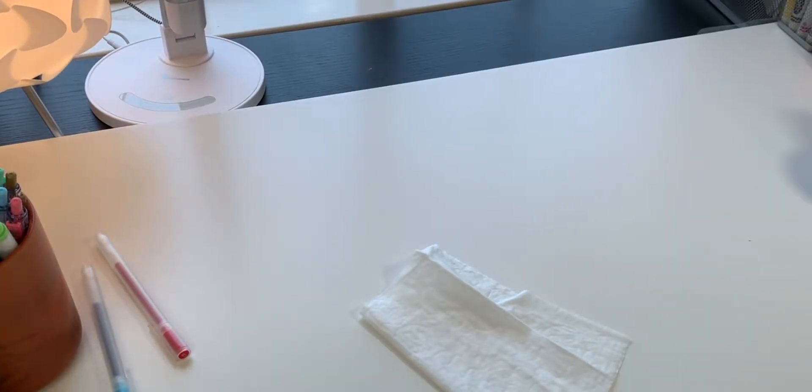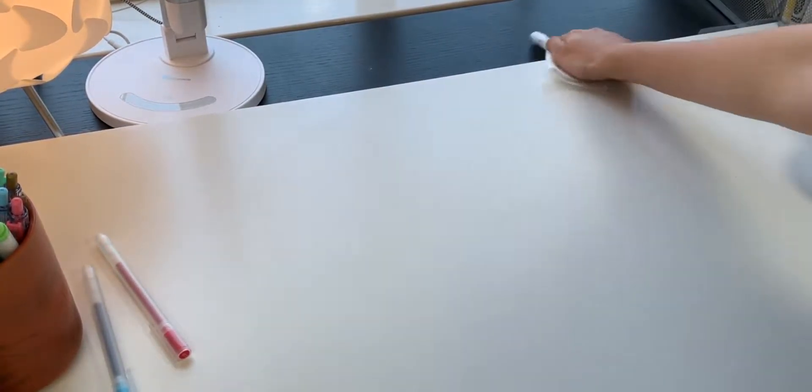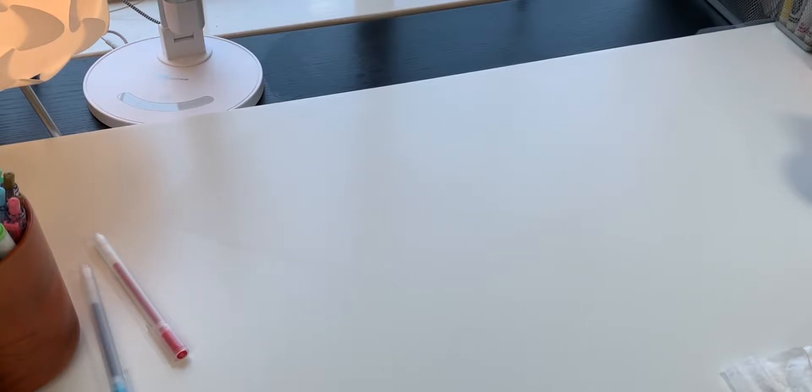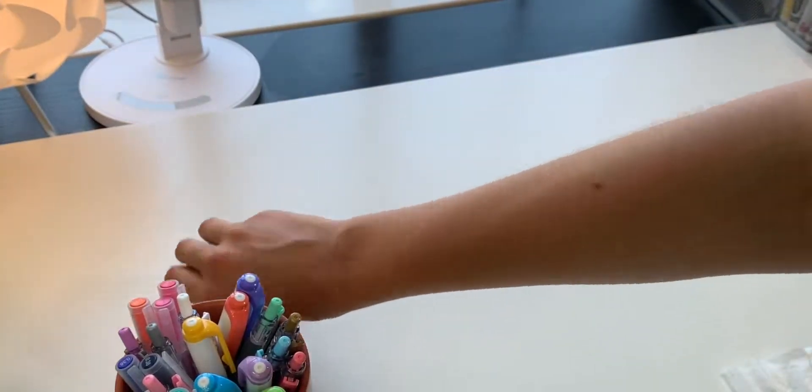So to start the year off well, I recommend cleaning your workspace or where you do your homework. Just wiping down the counters or organizing any kind of stationery you have would really help, especially when the school year starts, to feel motivated and do your work.